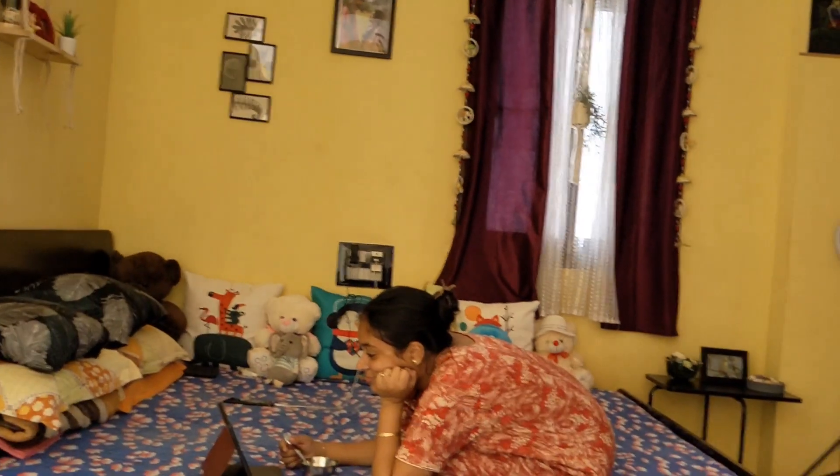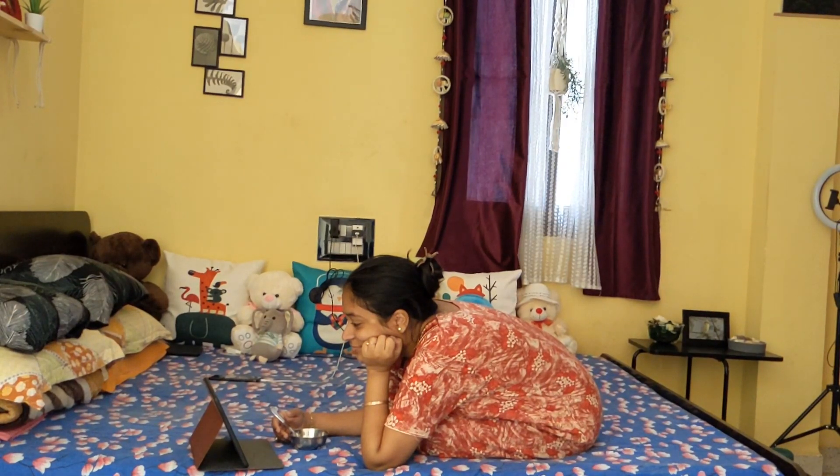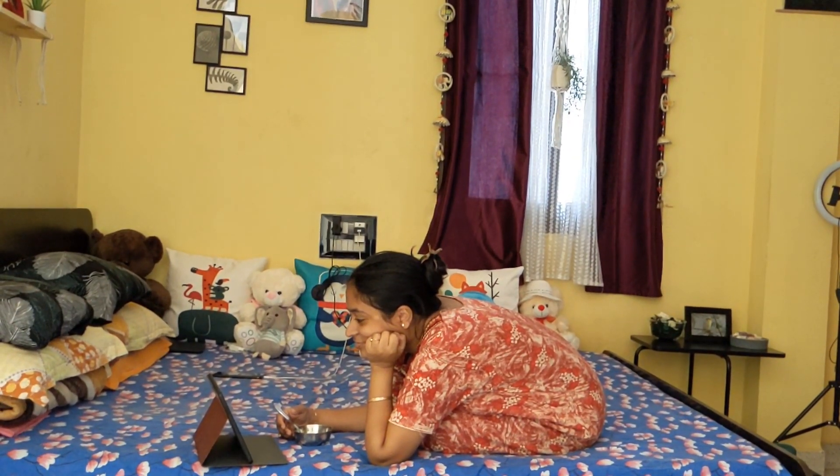Hello everyone, welcome to our new vlog of Bireyesha Vangali. Today we are starting to talk about this video. We are watching this video in the video series.